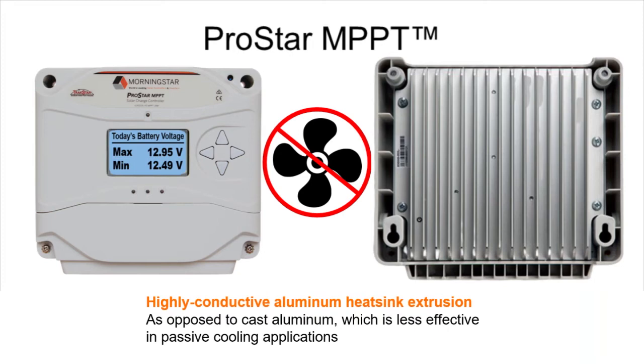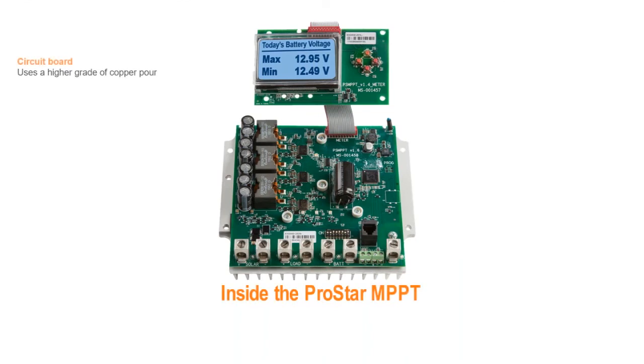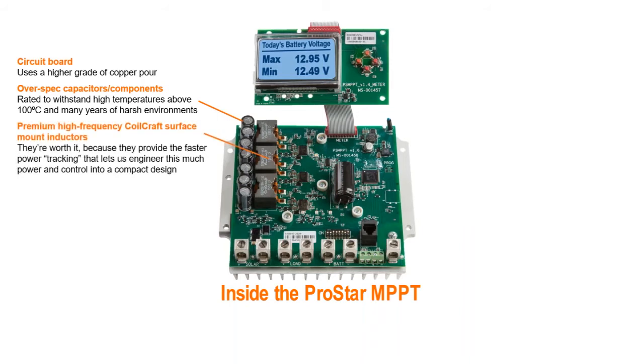Let's move inside where advanced heat management is top priority, and where we put in a lot of innovations. One of them is using a higher grade of copper pour in our printed circuit boards, and selecting capacitors and other components rated to withstand temperatures higher than boiling water. These over-spec components cost more, but we're engineering for extreme reliability and not a bottom line. That over-spec quality carries over to high-end Coilcraft inductors.